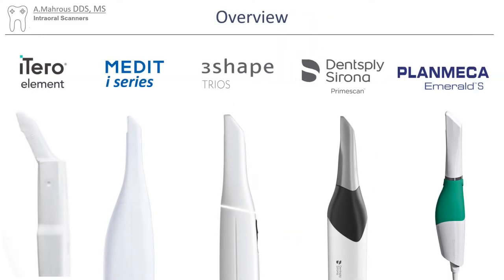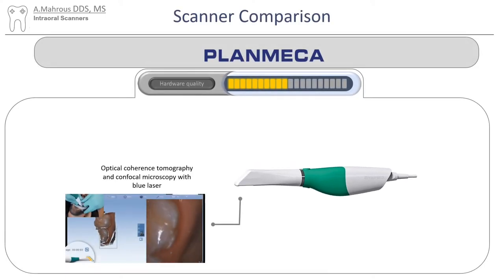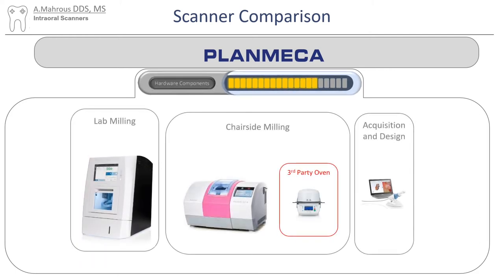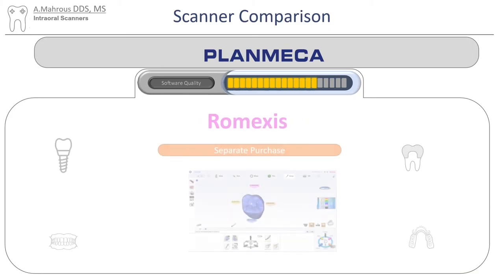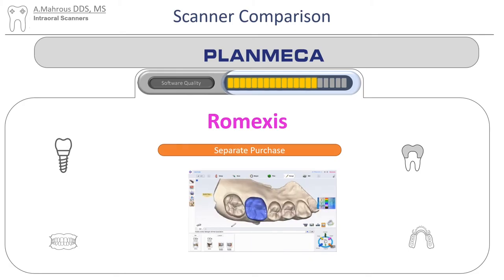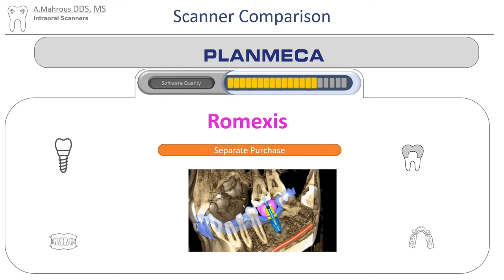Let's take a look at our final scanner: the Planmeca Emerald S Scanner, which uses optical coherence tomography with confocal microscopy with blue laser. It does a pretty good job, but not to the level of Prime Scan or 3Shape. Planmeca has a pretty good roster of components — they have a design and acquisition station, chairside milling, and a lab mill — but they do lack an oven, so you still have to buy a third-party oven. The software included with the scanner is Planmeca PlanCAD Easy, which is a decent software that might not be as flashy as Dentsply Sirona's, but it's still clean nonetheless. You can also make a separate purchase to buy Romexis, their design software, which is pretty robust and very capable.